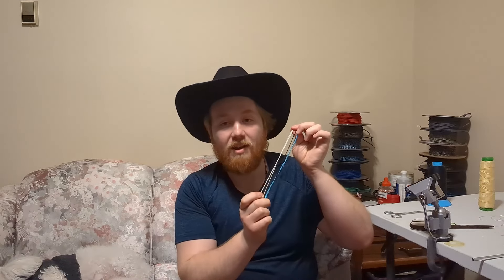Hey guys, welcome back to Matt's Whip Shop. Today I have a special video. I want to show you guys how I make my crackers for my whips. So if you guys want to learn how to make your very own, stay tuned for more.